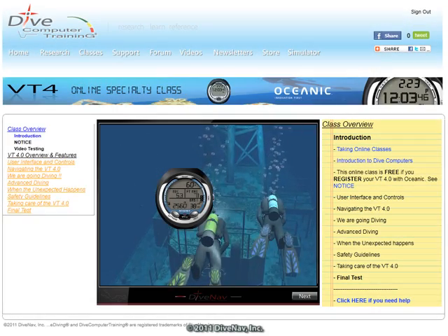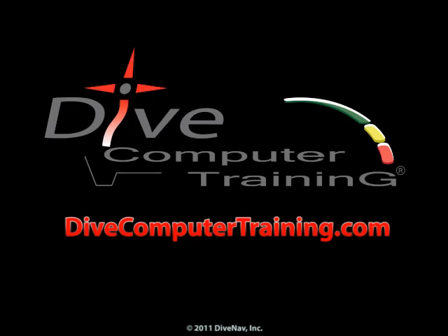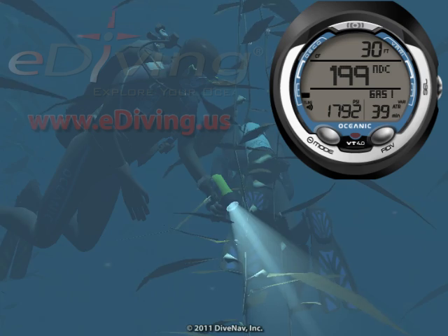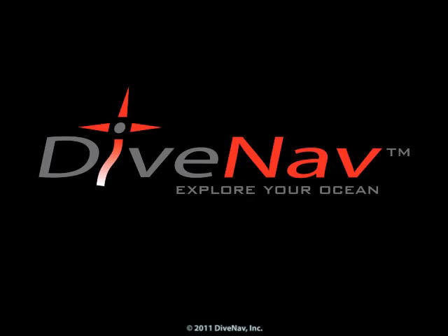To learn more about the VT4, take the VT4 Online Specialty Class at divecomputertraining.com. To practice with the VT4, use the eDiving Scuba Diving Simulator.